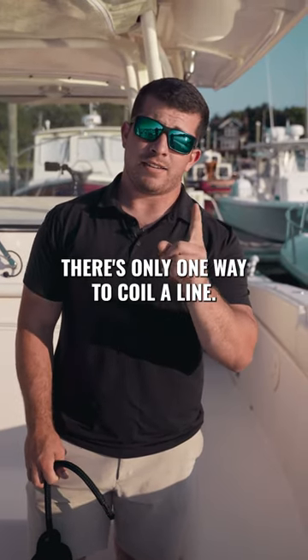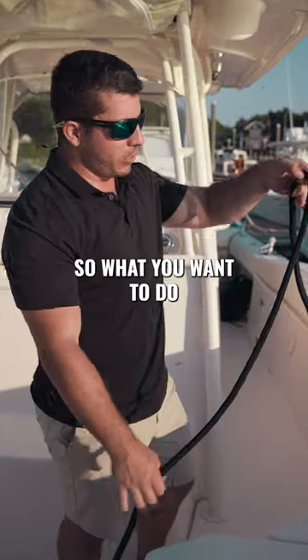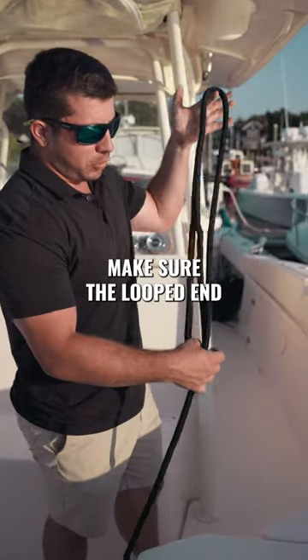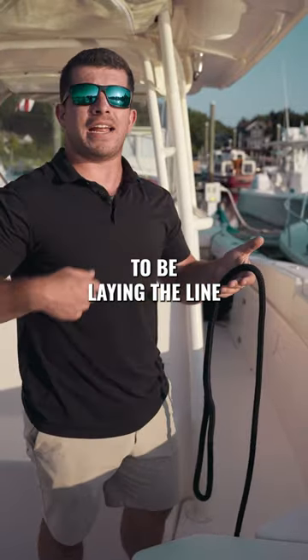There's only one way to coil a line and today we're gonna show you how. Take about a foot and a half of line, make sure the looped end is on the bottom, and you're gonna be laying the line to the right.